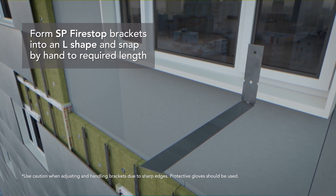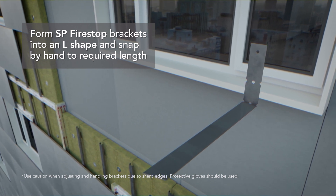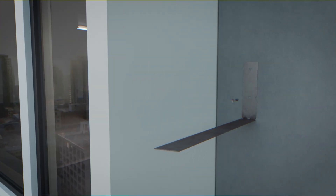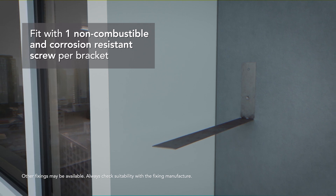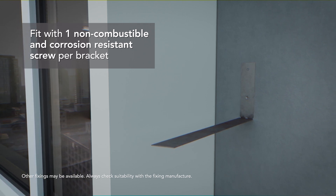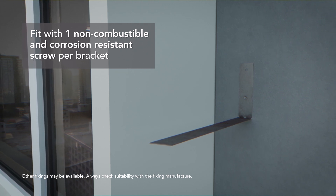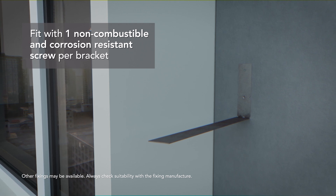Use caution when adjusting or handling brackets due to sharp edges. Protective gloves should be worn. The brackets are fixed at maximum 500mm centres using one screw per bracket. Ensure a non-combustible, corrosion-resistant and substrate-appropriate fixing is used, such as a 32mm DeWalt Wall Dog with a 6mm diameter thread or similar.